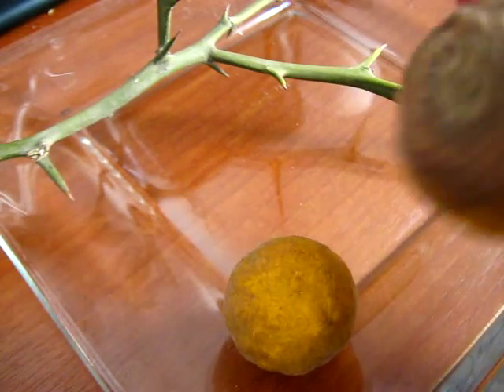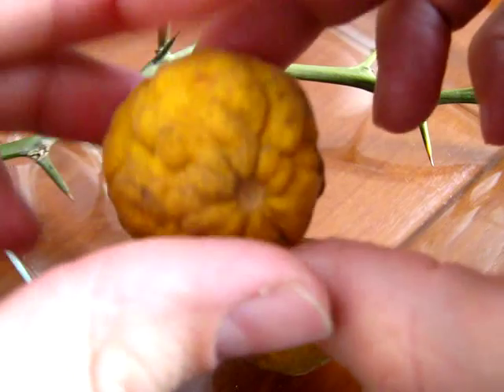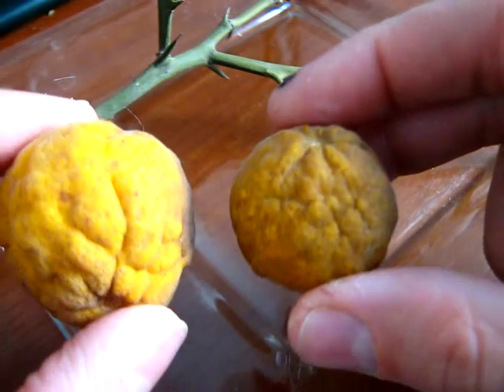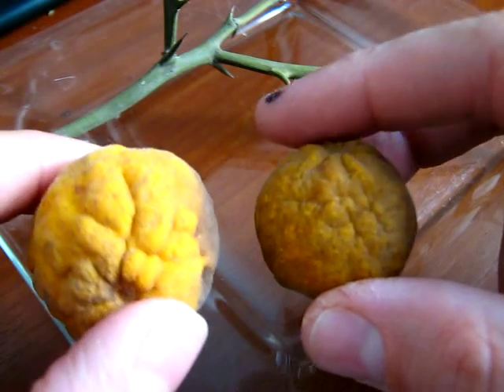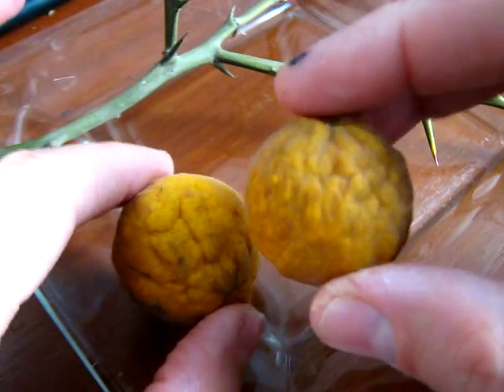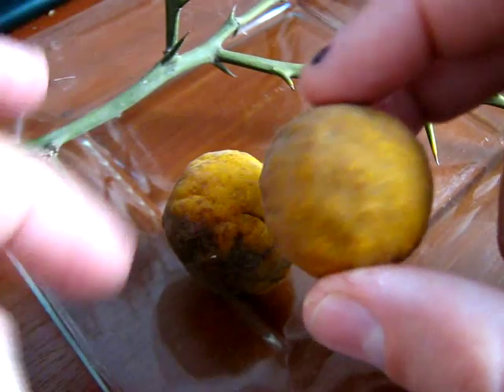Hi, this is the fruit of the Poncirus trifoliata. It is very ripe. We found it in a near field here in Argentina, Provincia de Buenos Aires, Junín.